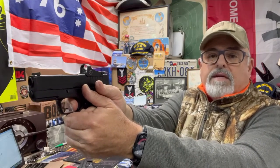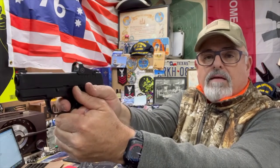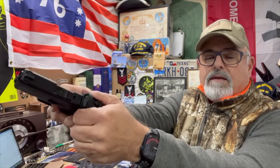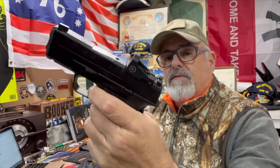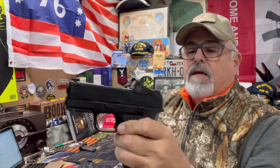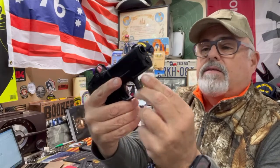I'd say that's about a six-pound trigger maybe, and the reset — when you go out about three-quarters of the way out — reset. That's just real nice. Of course it's got your safety trigger there, and other than that there is no manual safety. The slide release is on the left side, nothing on the right, and the takedown lever is on the left side.